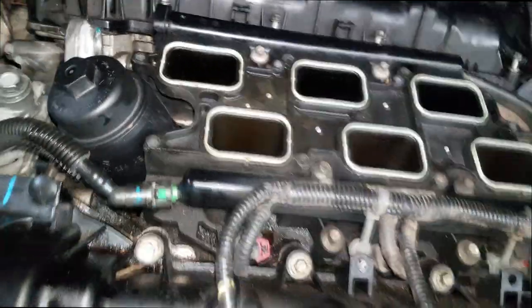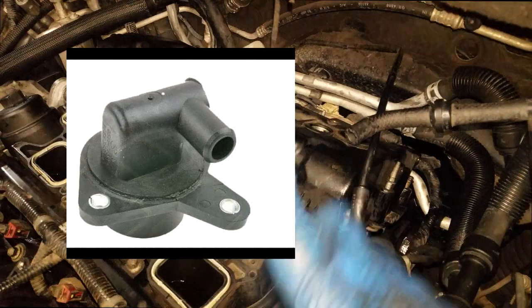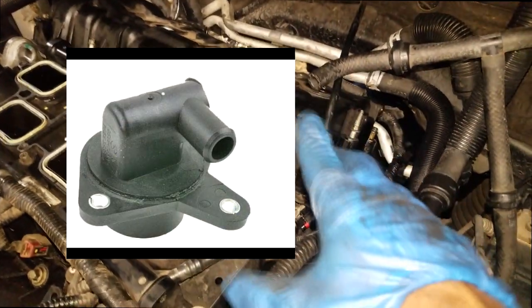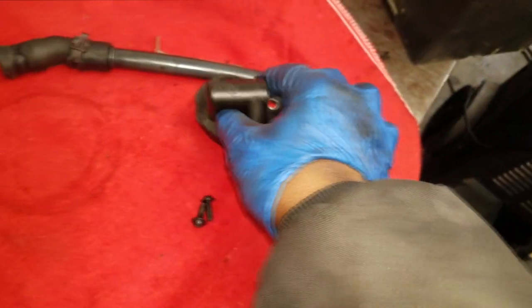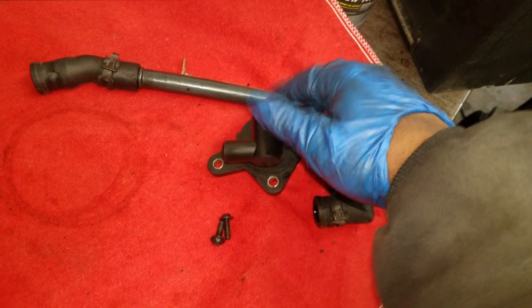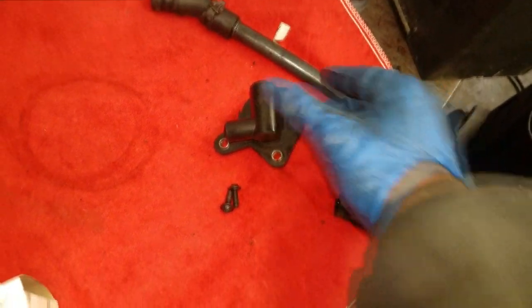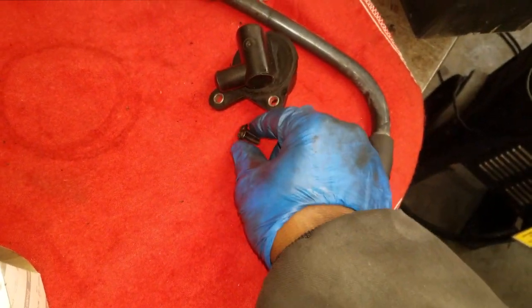I already broke this PCV valve, so I don't have one to show you — I just put an image up so you can look at how one used to look. This is the old PCV valve: it used to have three prongs on here. The one I had to break, I had no choice. These are the old bolts used on the old style PCV valve — the other screw was stripped out and I can't use it.